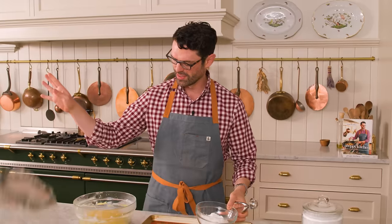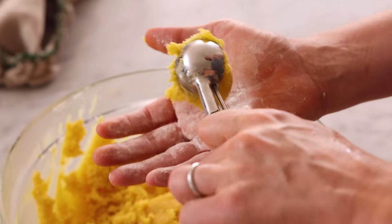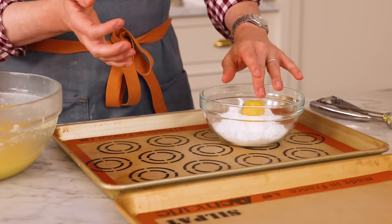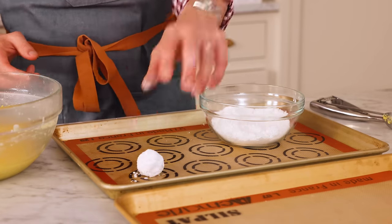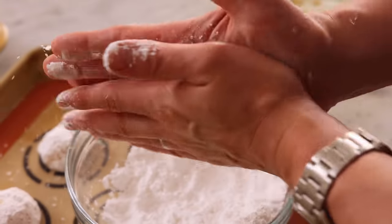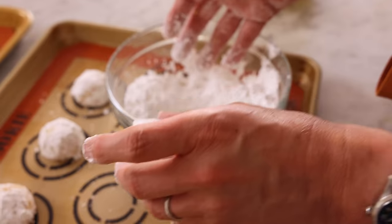Now we're gonna scoop our dough. It's still so soft — that's how you know it's gonna be delicious. Give it a quick roll, and then we're going to roll this in powdered sugar. The secret to crinkle cookies is a double roll of powdered sugar — I'm gonna do one roll right now and maybe one roll later. If you dust your hands with powdered sugar, you won't have as much of a mess. This dough is really fudgy and melt-in-your-mouth, but that means it's so soft, so be very gentle with it and work quickly. We're gonna do these cookies 12 at a time. If you want, you can freeze the unbaked cookies at this stage, rolled in powdered sugar.